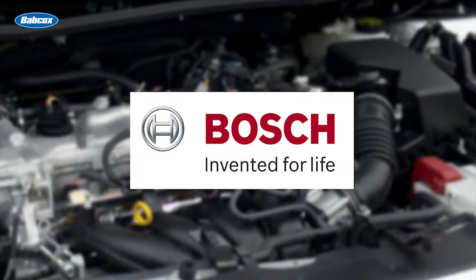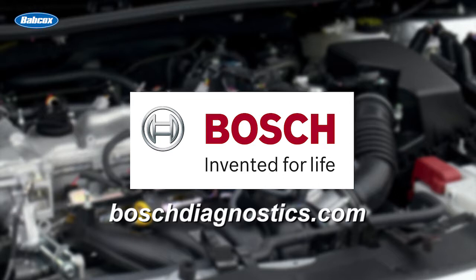This video is sponsored by Bosch Automotive Service Solutions, a globally trusted partner for all workshop needs. Visit BoschDiagnostics.com for more information.